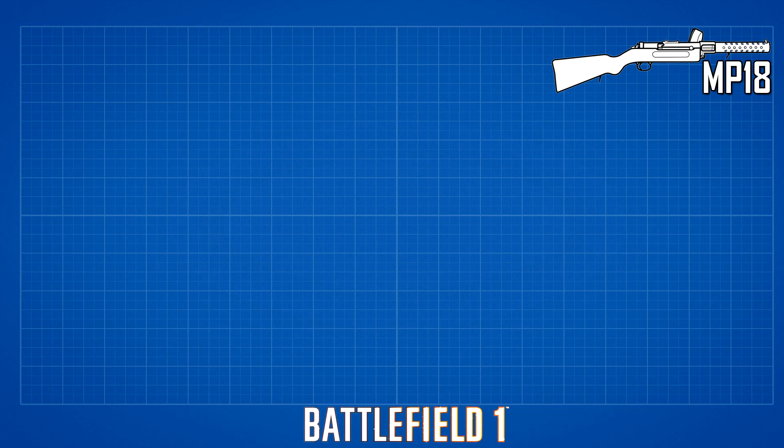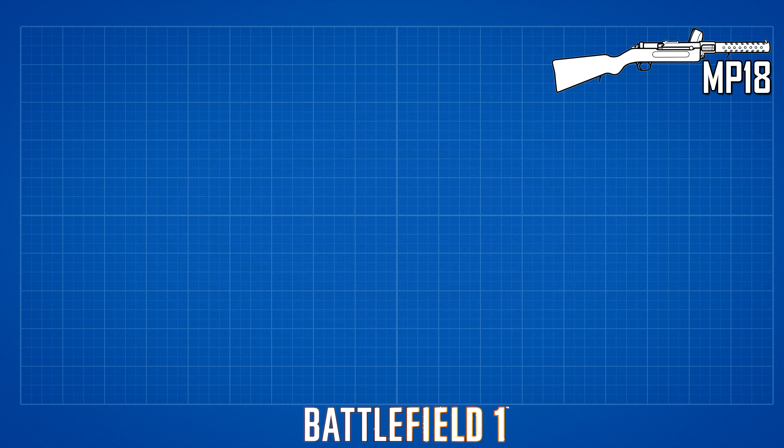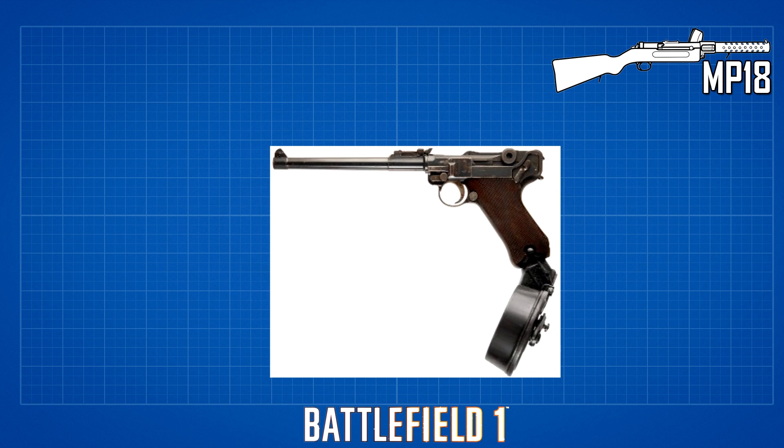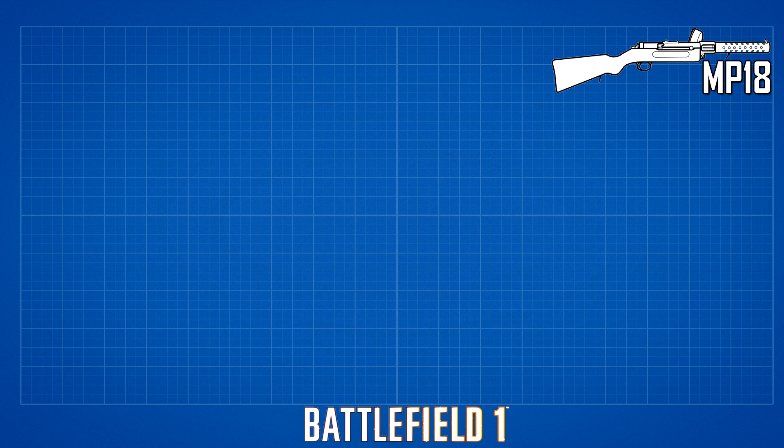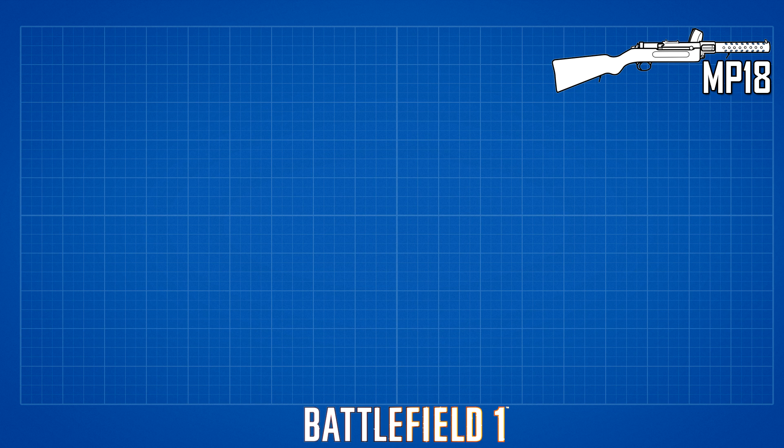Though it was designed with a conventional 20-round capacity box magazine, the testing commission, for practical reasons, insisted that the MP18 be adapted to use a 32-round TM08 Luger snail drum magazine using 9x19 Parabellum bullets. The magazine was widely used with a long barrel version of the P08 pistol known as the artillery model. After 1920, the MP18 was modified to use a straight magazine similar to those later developed for the MP40. The MP18 could only fire in full automatic mode; its successor, the MP28-2, received a selector for single shot or fully automatic fire.